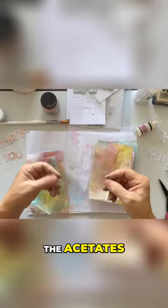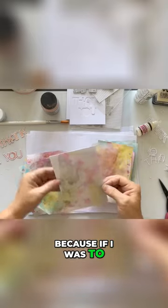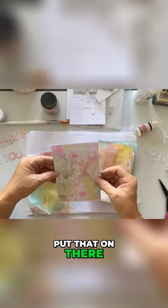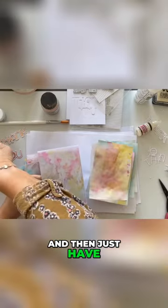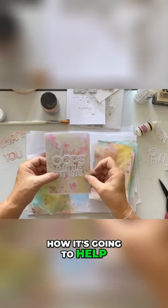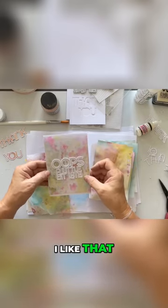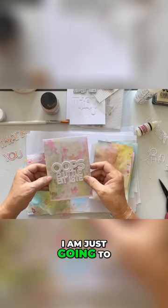The acetates I'm actually quite pleased with, because if I look at that — put that on there — I need to trim it a little bit, and then just have that on there. That's how it's gonna look. I like that.